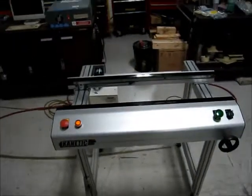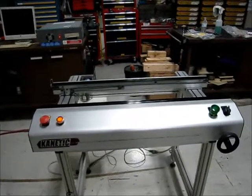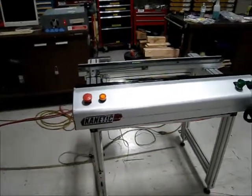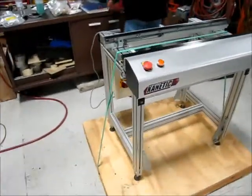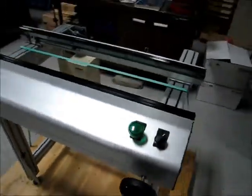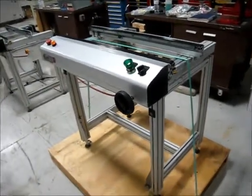This is a video demonstration of a pair of 1-meter Kinetics board transfer units. As you can see, both units have been prepared. We're only going to show one unit at a time.